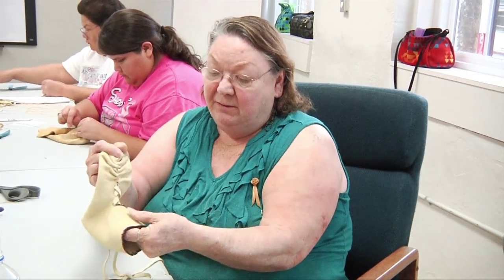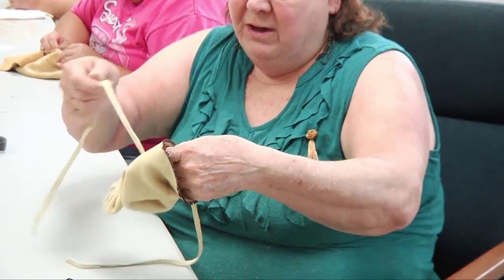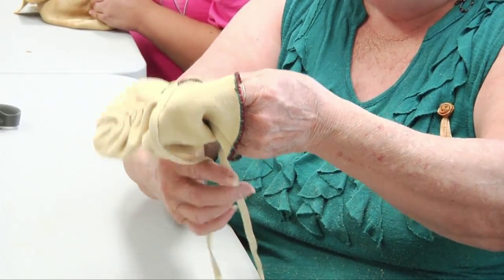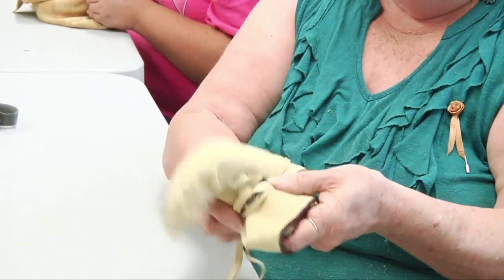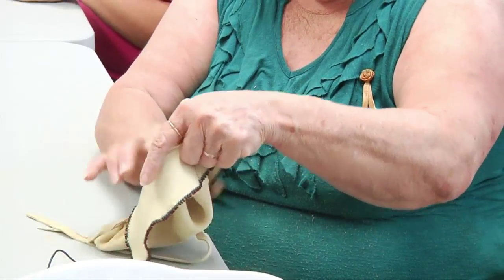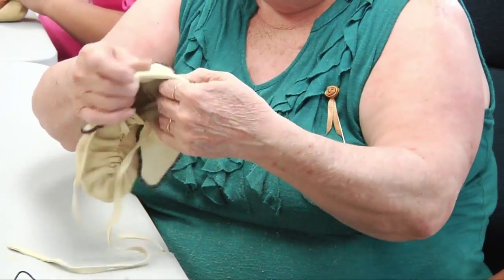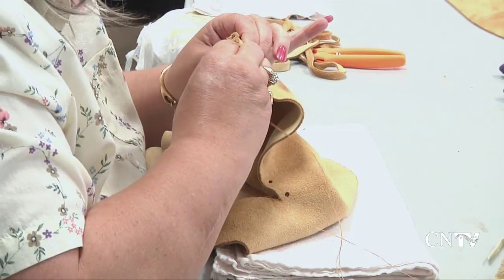It would be done with brain tan leather, which would have both sides as the suede, and then you would wrap your lace, as you tie it, you would wrap your lace around the back and then tie it here, and then turn your cuff down. Both sides traditionally would be with the suede.